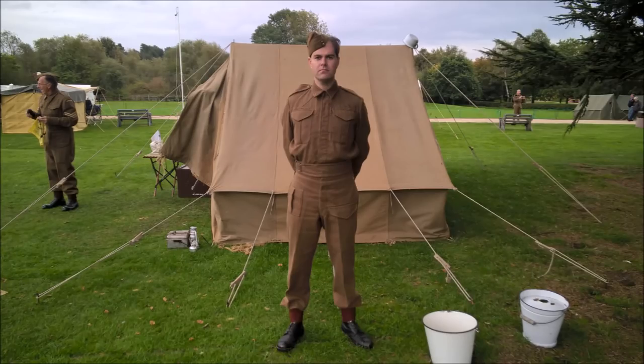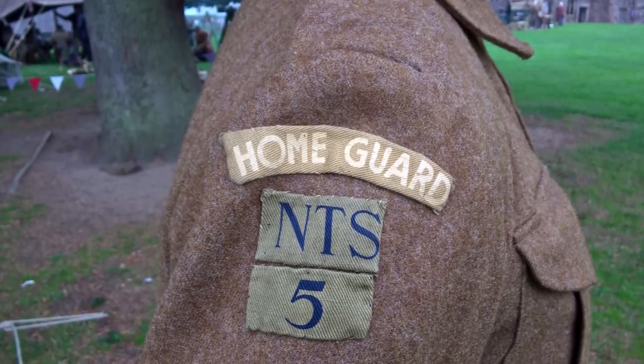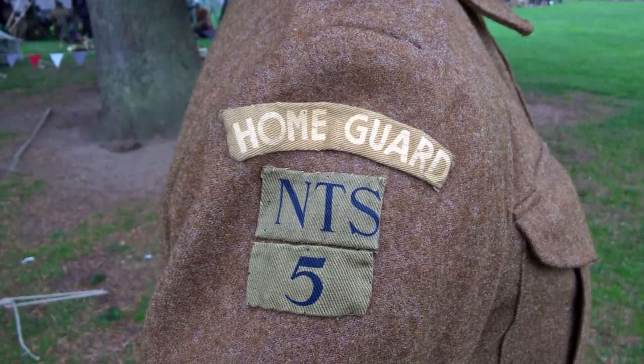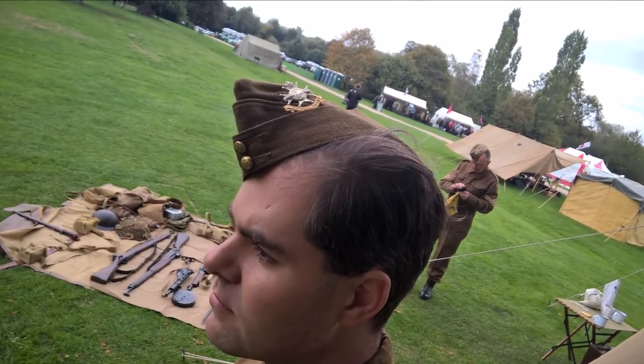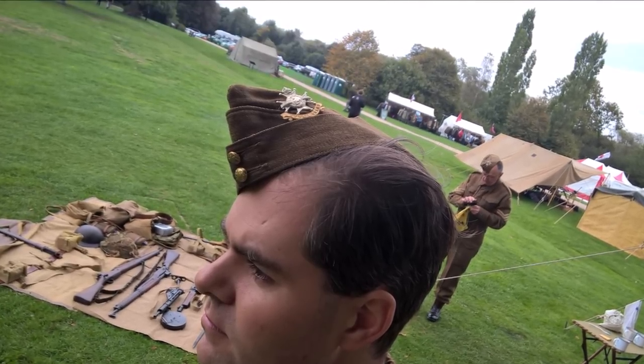Now we can take a look at the basic uniform, this being battle dress serge. The insignia consists of Home Guard titles, and beneath these battalion distinctions — this being the 5th Nottinghamshire Battalion, represented by NTS 5. When not wearing the helmet, the field service cap is worn, with the cap badge of the associated regiment, in this case the Sherwood Foresters.